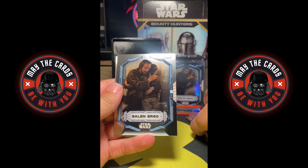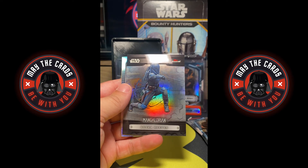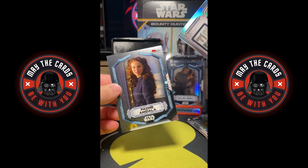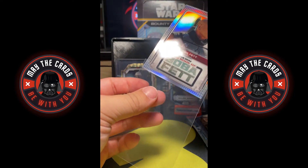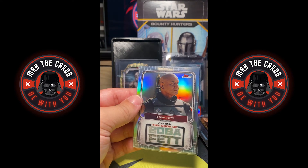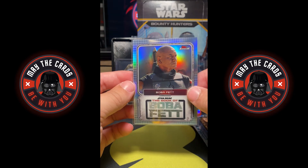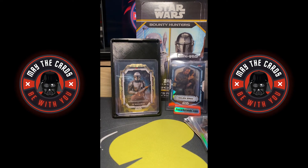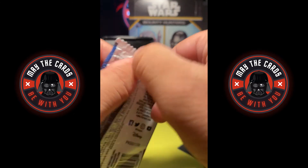Moff Gideon, Galen Erso, Cassian Andor, Boba Fett, and a Padme Amidala. I haven't even seen a super fractor pulled from Topps Finest before — I don't recall ever having seen one being pulled. This is a very nice Boba Fett card from The Book of Boba Fett. I got an out-of-ten black and a one-of-one — those are the kinds of things you just dream about when you're opening boxes.